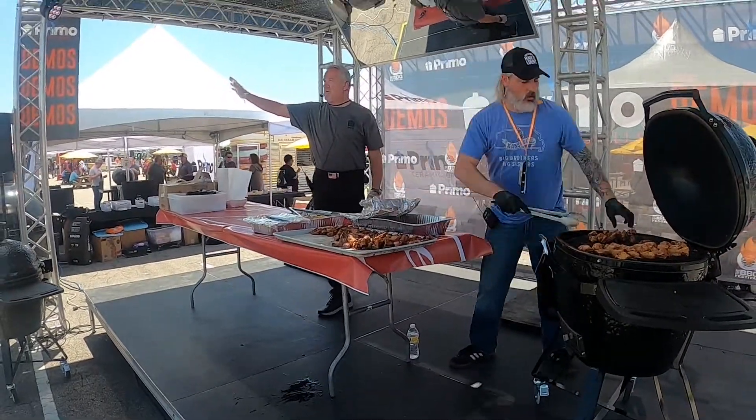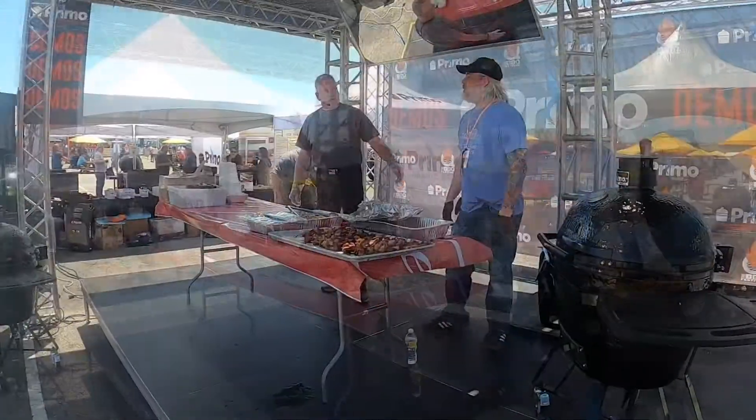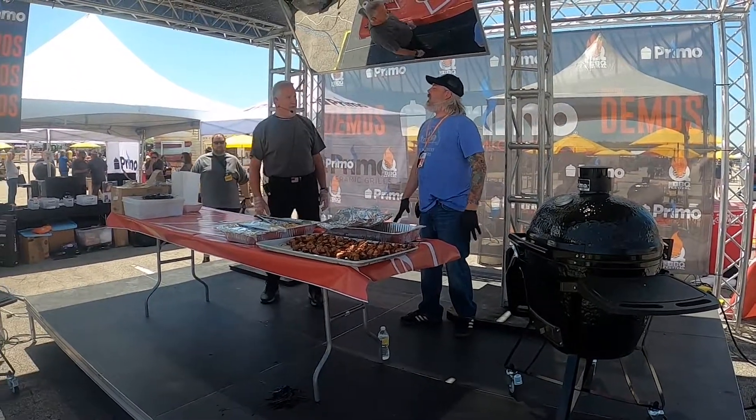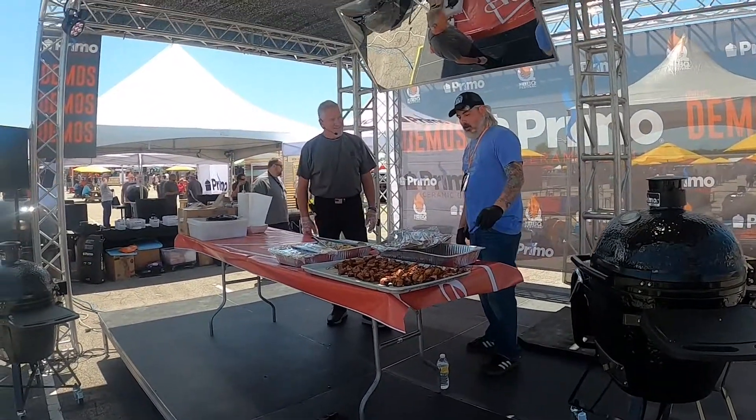My name is Smokin' Scott. I'm with Premo Ceramic Grill. Our local gentleman, Chad. Welcome. Thank you, thank you. Now you're from Kansas City. I'm a Kansas City native, yes.